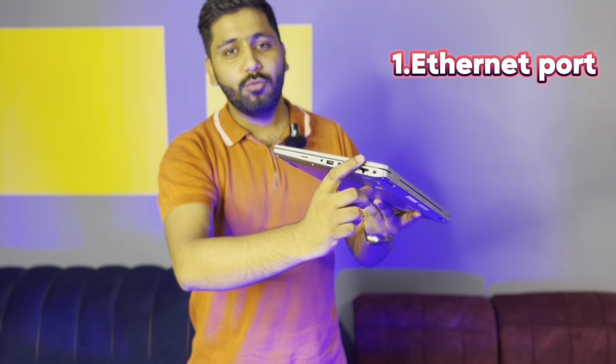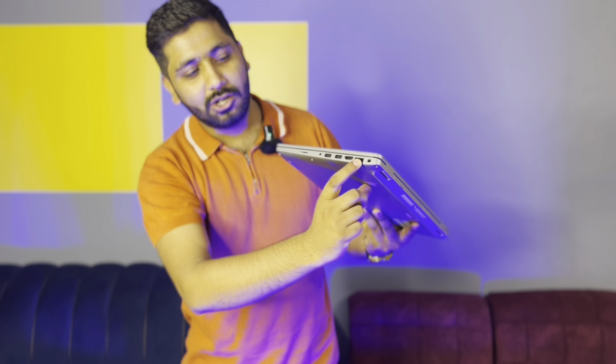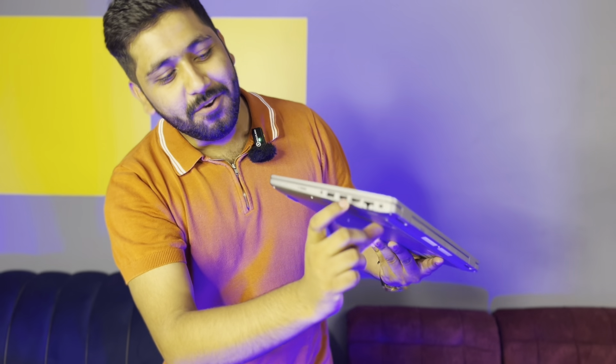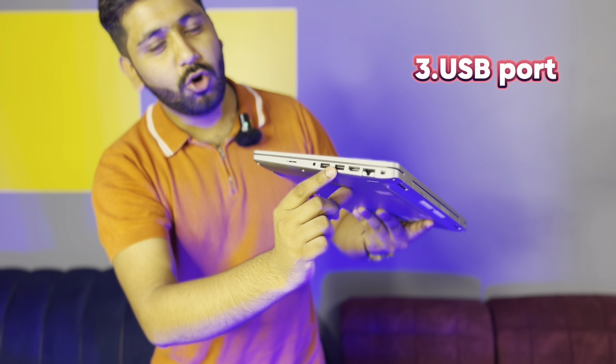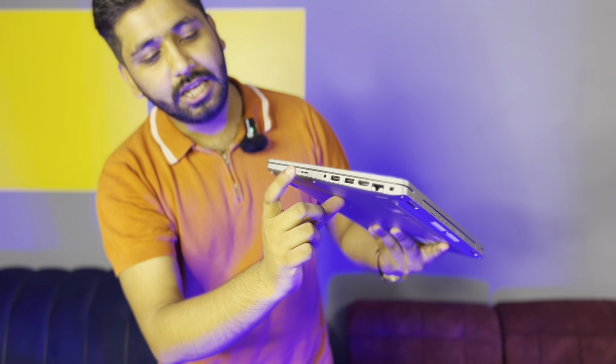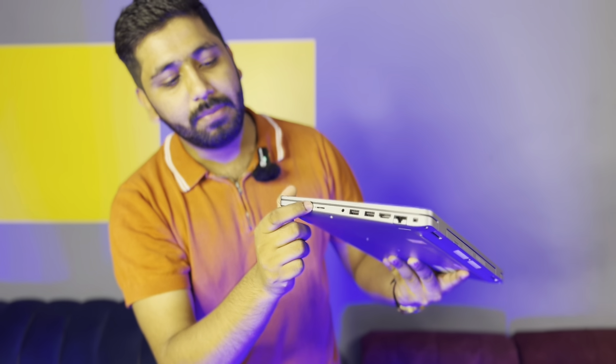Now we will see the port types. First of all, there is an Ethernet port available here. There is also a lock port — you can lock it and remove it. Then there are USB port options, an audio jack option, a memory card slot, and a USB 3.1 Generation 1 port.